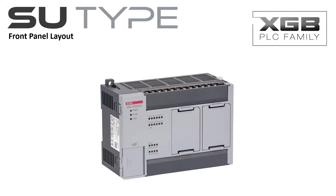The SU-Type PLC places all visual indication and connectivity on the front of the PLC. The power and CPU LED indicators allow the user to see the power condition, operating mode and status of the PLC. The I/O status indicators make for easy startup and maintenance of the control system.